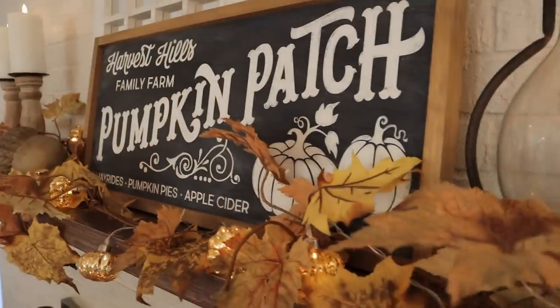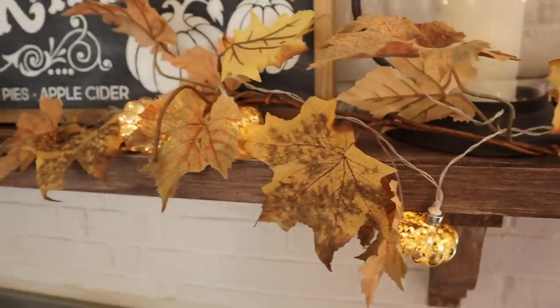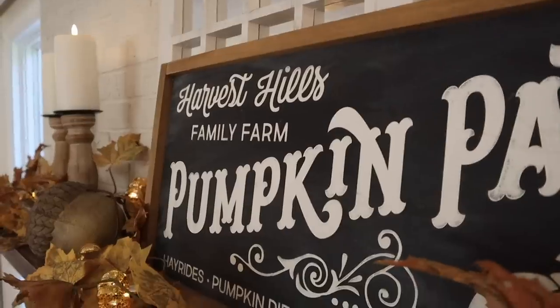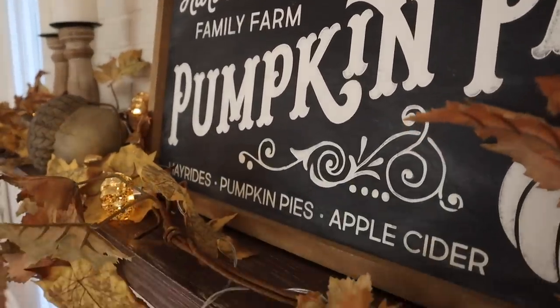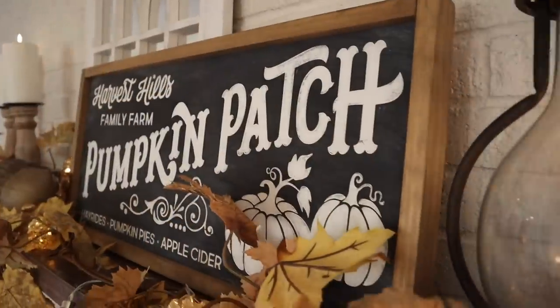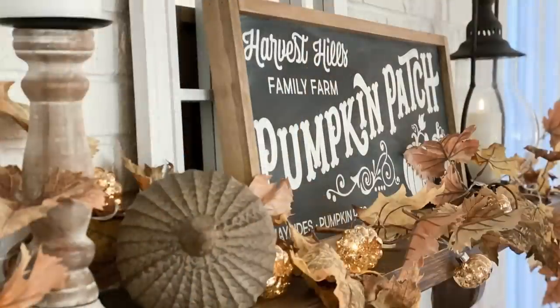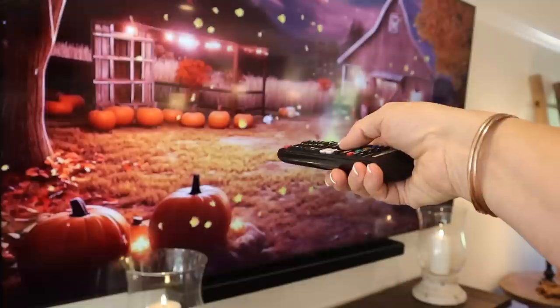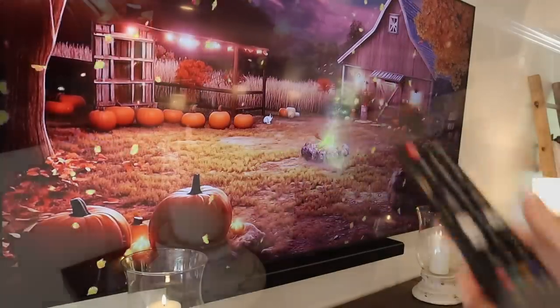The gorgeous flameless candles that you see me use throughout my living room are my favorite. They're actually part of my Tattered Tulip collection — look at how pretty they are. I'll include a link for them in the description below.